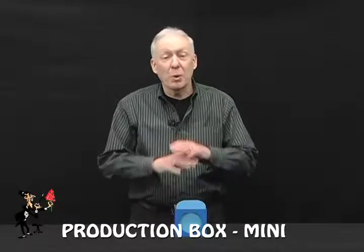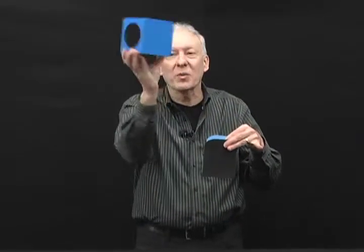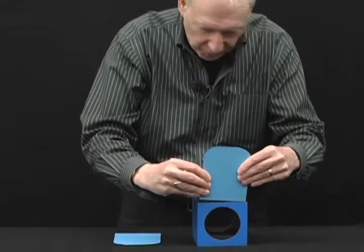Here is something you can use almost in any show — the mini production box. You take it and you can show this all the way around, 360 degrees. Assemble it right in front of the audience.